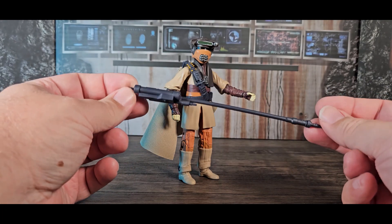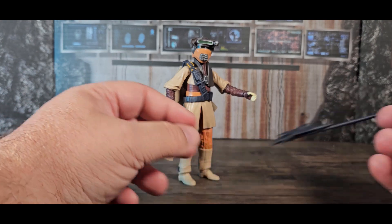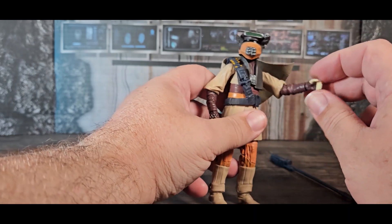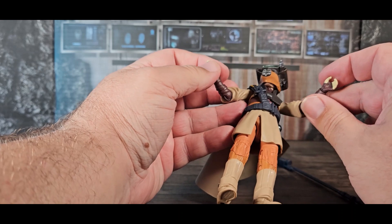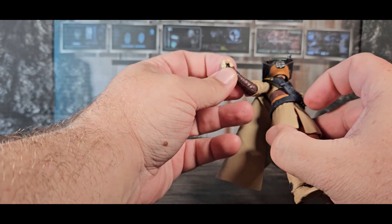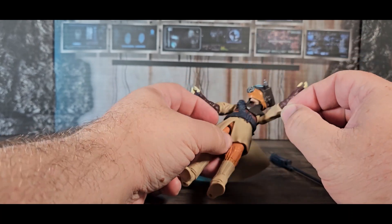It's just a weird staff — I don't know if it would have discharged anything or done anything. She also came with a thermal detonator that I couldn't get her to hold. It has a hole in it, but she doesn't have a hole in her palm or anything — there's no way to hold the thermal detonator because she's only got a kind of one thumb around it and it doesn't really hold it.